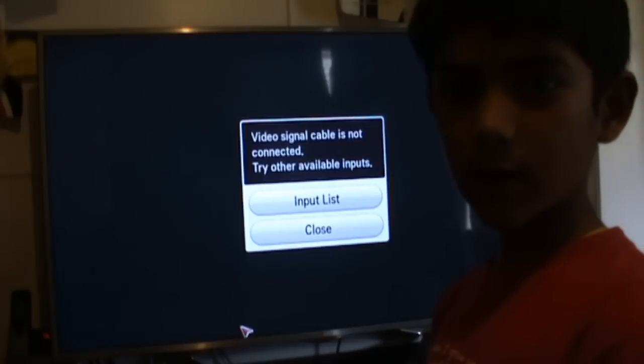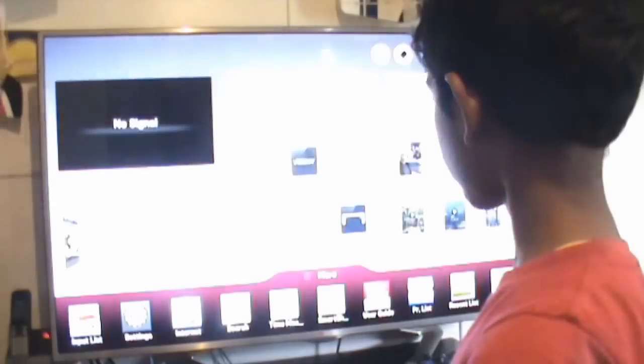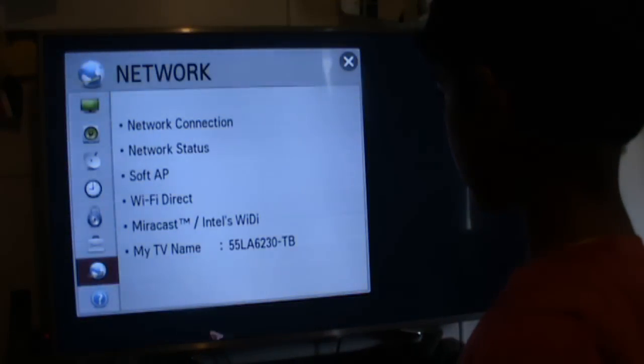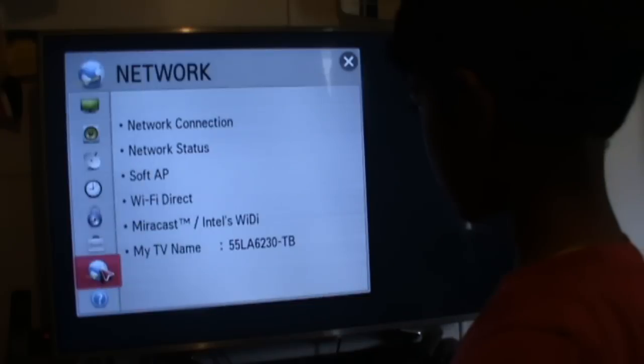So I'll show you. Your modem here, then you put your wire into your TV. Now I'll show you how these things work. You press Smart and then you click Settings. And then you go to Soft after you click this.